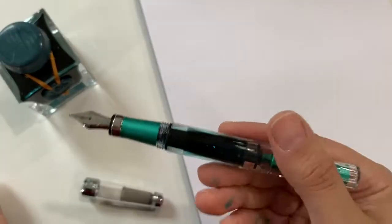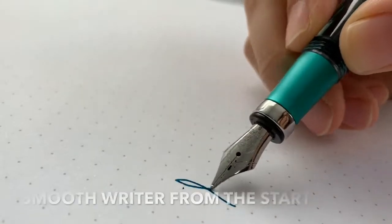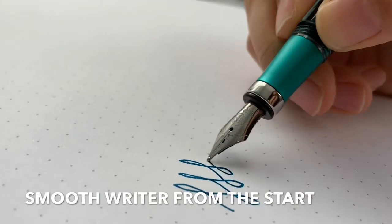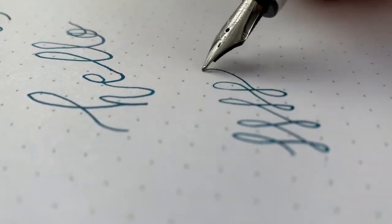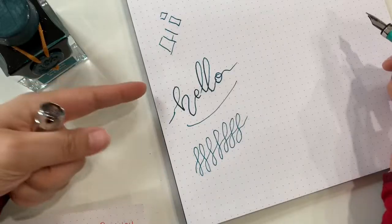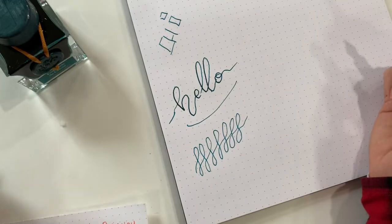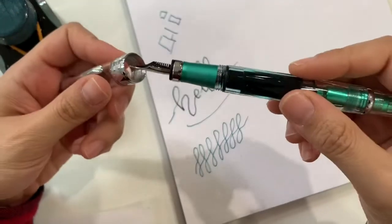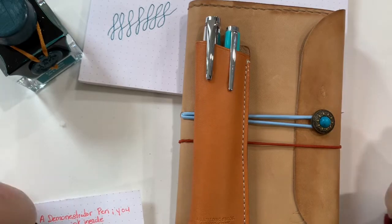So I cleaned the pen up now — a little bit of a writing test here. The font is definitely thicker than the rest of my Twispy nibs, so I'm happy for that. It's good for a change. That's all for this video — thank you all for watching and have a wonderful day!